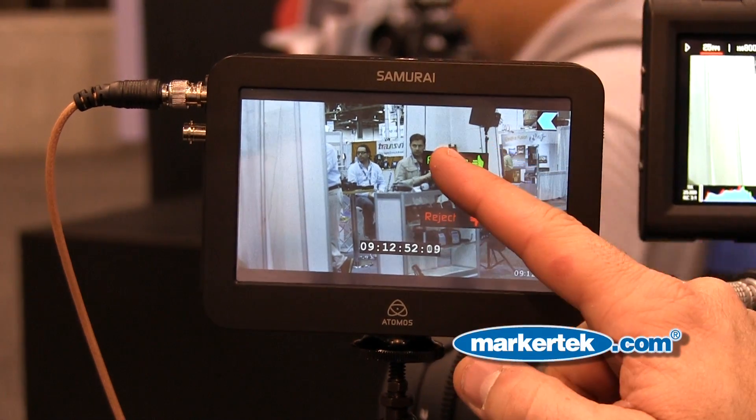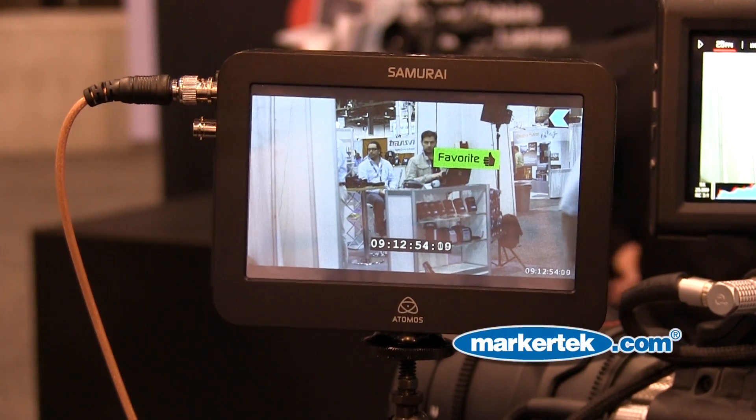There are two modes to this. There's the monitor mode — if I hit monitor, you can see how my favorite and reject come up. If I go back and hit record, what this does for the cameraman and the whole production process — from production to post-production — is allow the cameraman to input when he thinks a great shot should be considered for the edit. So we've got favorite: when I touch favorite, that's the start of my favorite, and it's now marking my favorite inside the clip.